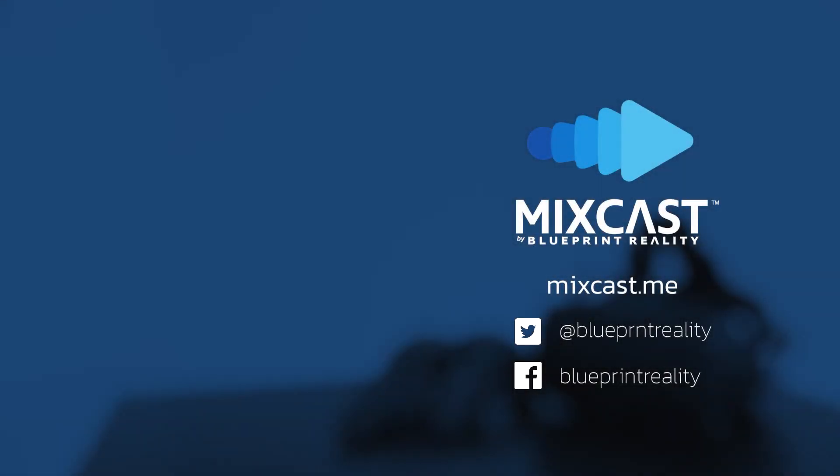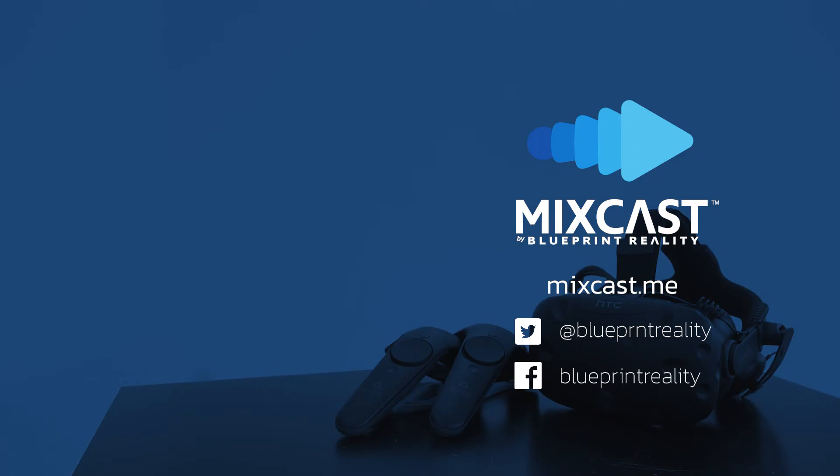Thanks for following along with our setup guide. If you still have questions, check out the support section on our website for more in-depth information, or join the official MixCast Discord to ask someone on the dev team directly. Thanks for watching, and happy casting!